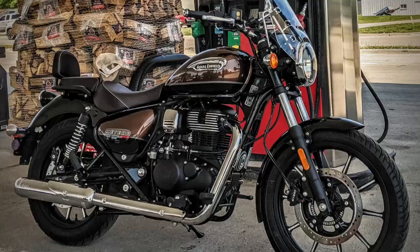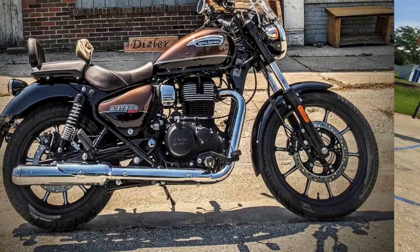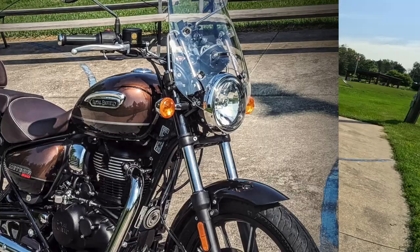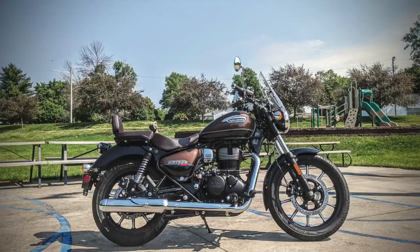Howdy y'all, Fuzzy Biker here in the mighty Minitropolis of Marnie, Iowa, and look what Baxter Cycle has laid out for us today. This is gonna be a real treat. I've wanted to ride one of these for quite a long time — well, I have ridden these before. Today we're gonna do at least 100 miles on it.